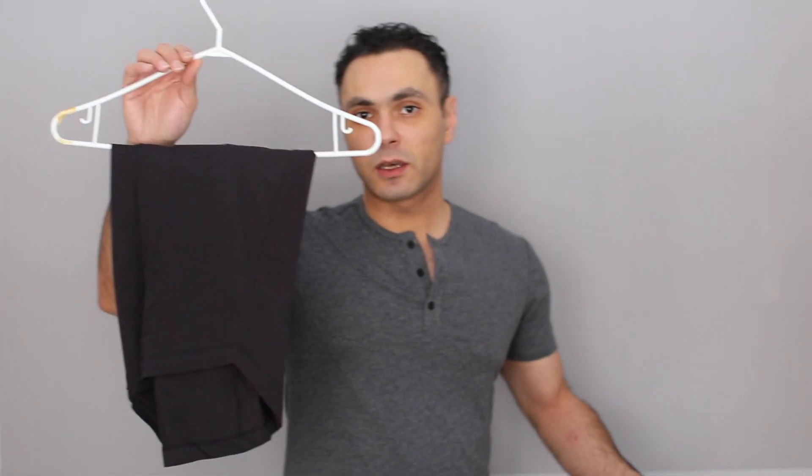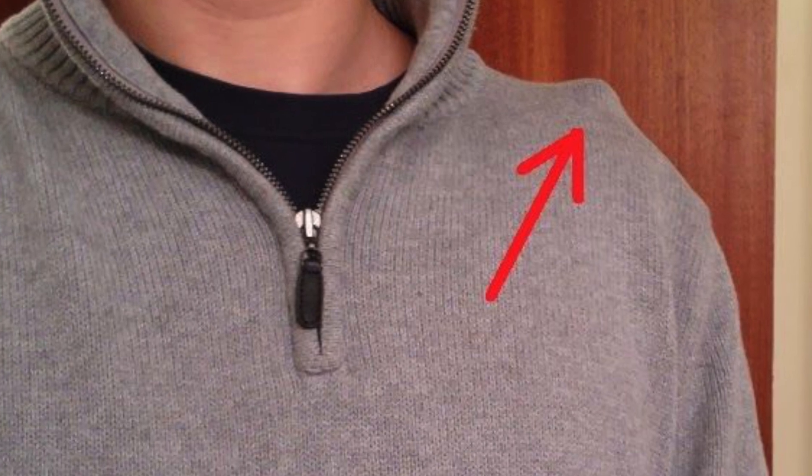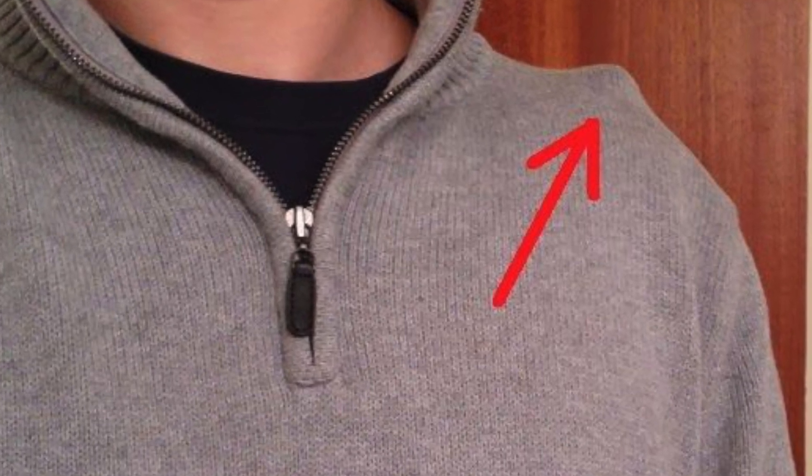One tip I want to give you guys: if you want to store these shirts in your closet, fold them and put them on a shelf. If you want to hang them, fold them and hang them in a folded way. The reason is the fabric is so soft that if you hang it the traditional way, you're going to end up with shoulder nipples.